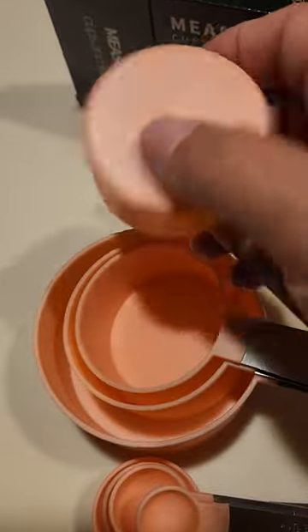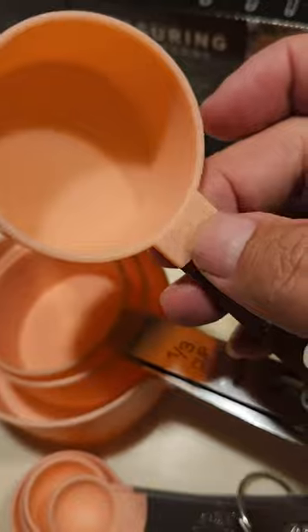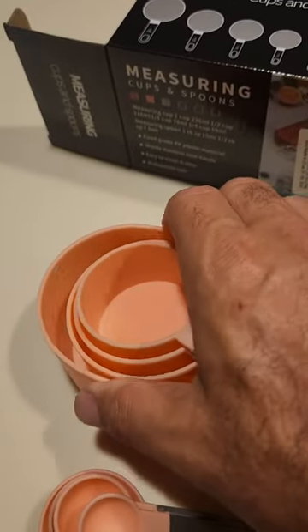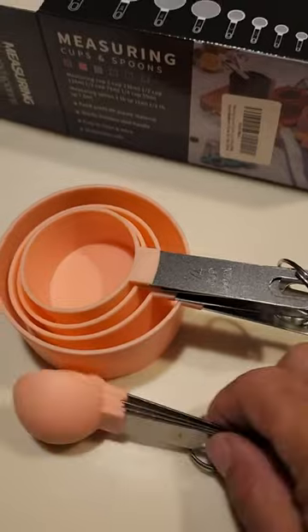The cups themselves have like a plastic finish — doesn't look like the metal goes past here, you can't really tell from looking at it, but the cup is plastic. It has some flex, but pretty high quality stuff.